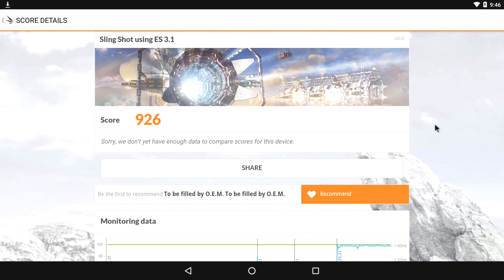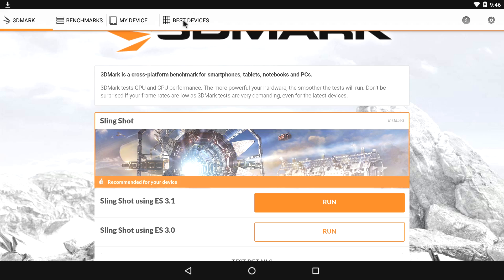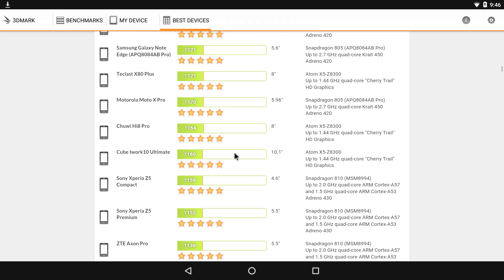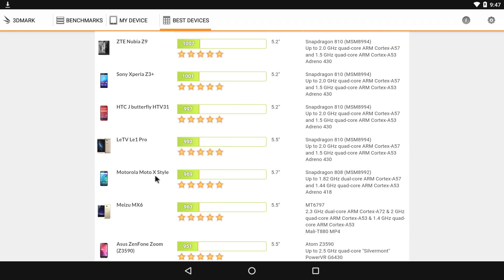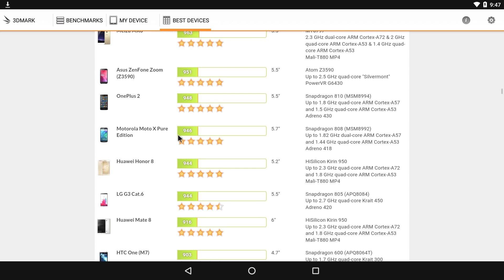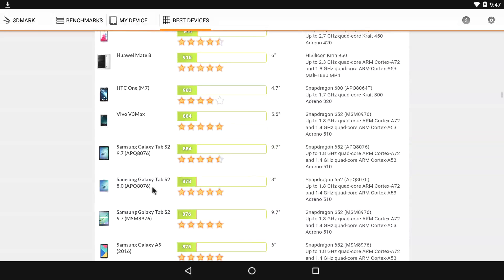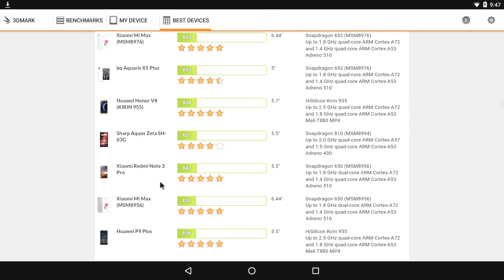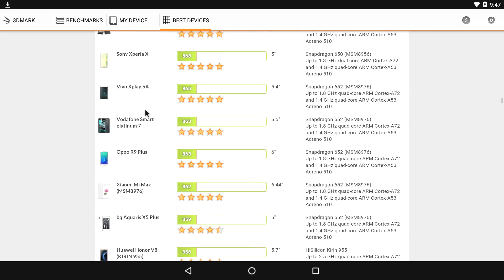With Slingshot ES 3.1, we only scored a 926. I do have a fan on the CPU so it's not overheating — that's just the performance we're getting out of this build. The Nvidia Shield TV console scored a 4,000. If we scroll down the best devices list, we're down in the range of the Motorola Moto X Style, ZenFone, OnePlus Two, and the LG G3 — but really the performance isn't all that bad compared to some of these phones.